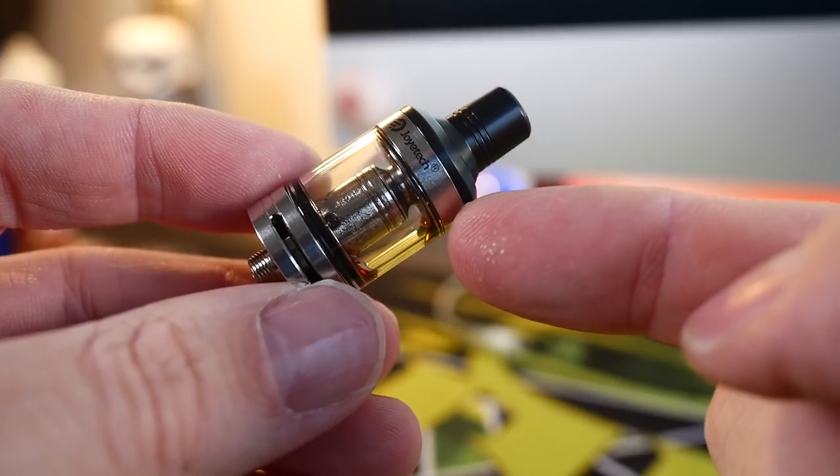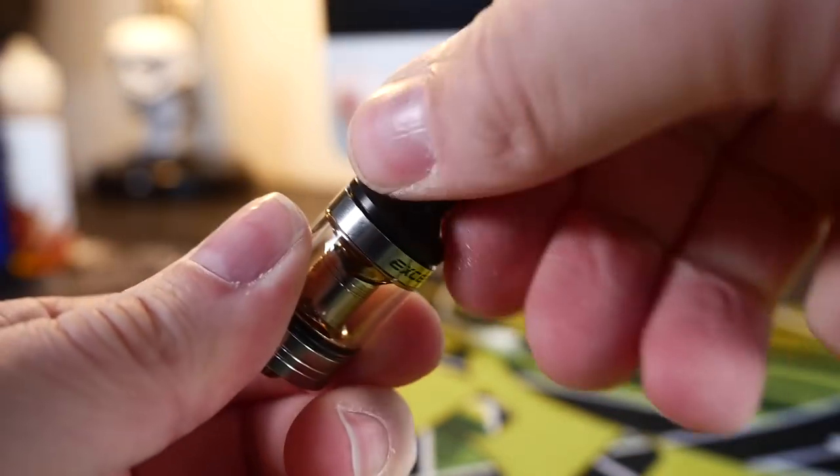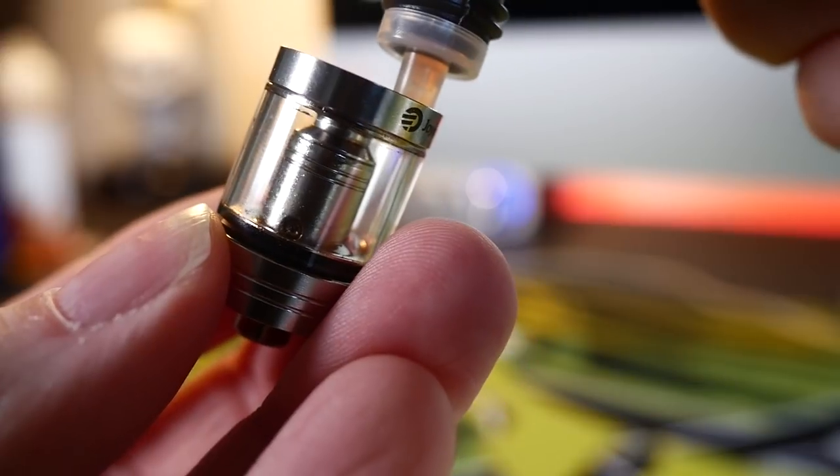The Exceed tank is a very traditional tank — the coil head screws into the base, the top screws onto the coil head, and then you unscrew the top part to fill it up.